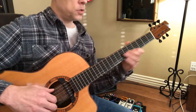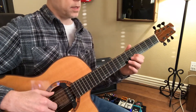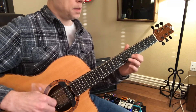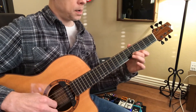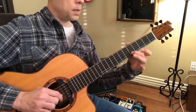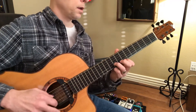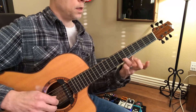Then we have the melody again, same thing with these in between. So that's from five down to four.